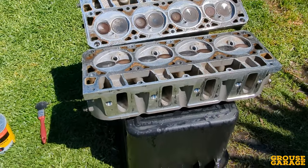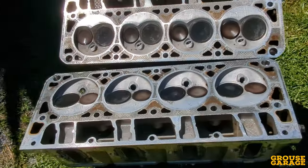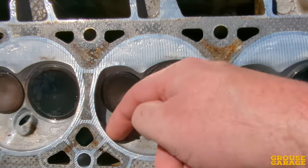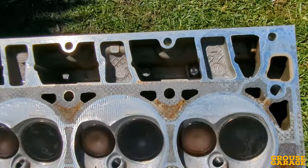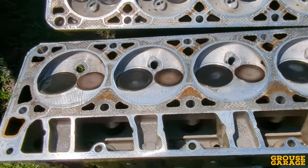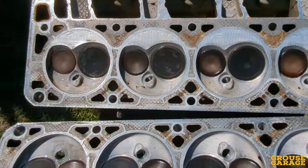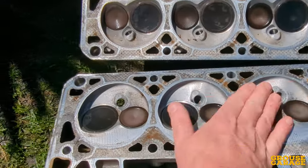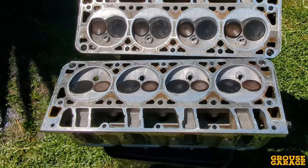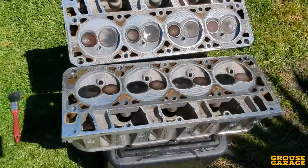Here we are after the next pass with high-pressure water. If I pan around, you can see that in terms of carbon, there are only tiny, tiny fragments left that I can literally just pick off with my finger. That's nothing compared to the whole state these heads were in. So I'm going to let them dry off a tiny bit and give them another dousing with some paint stripper, another high-pressure clean, flip them over and do the same. When they've dried off, I'll show you the final product from simply soaking in water-based degreaser, painting with paint stripper, and high-pressure water.